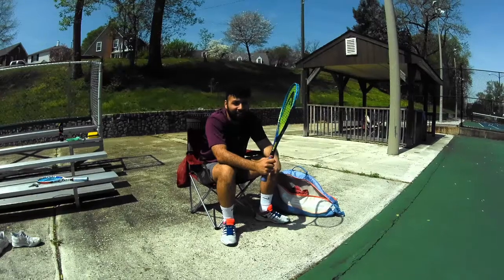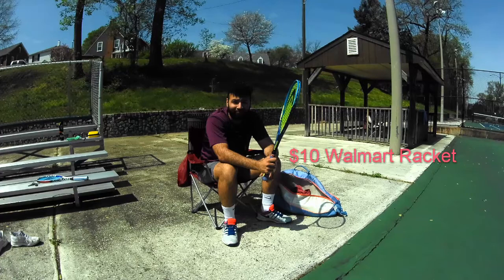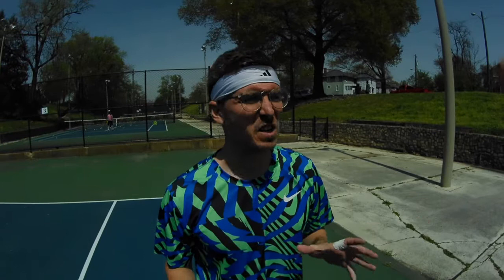Guys, I know I'm still a newbie, but I think it's time I'll upgrade to a new racket. Dude, I have just the racket for you. It's a bonafide spin monster with a beautiful black and yellow aesthetic.